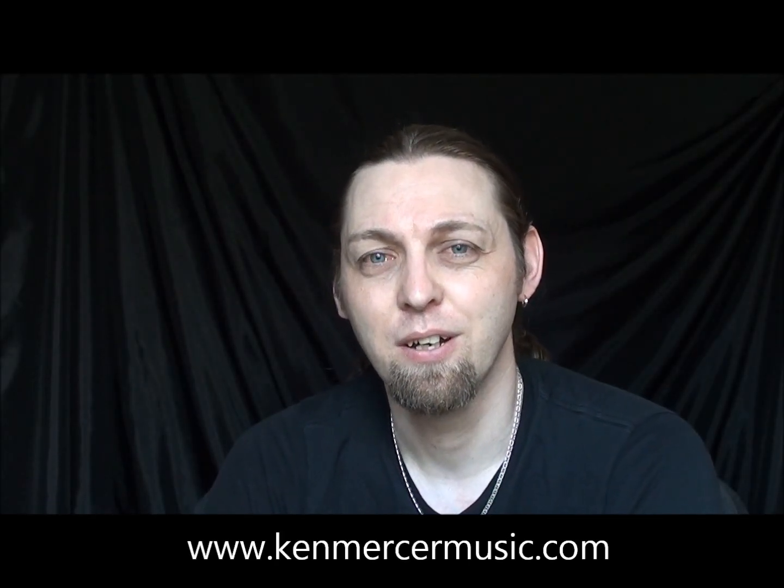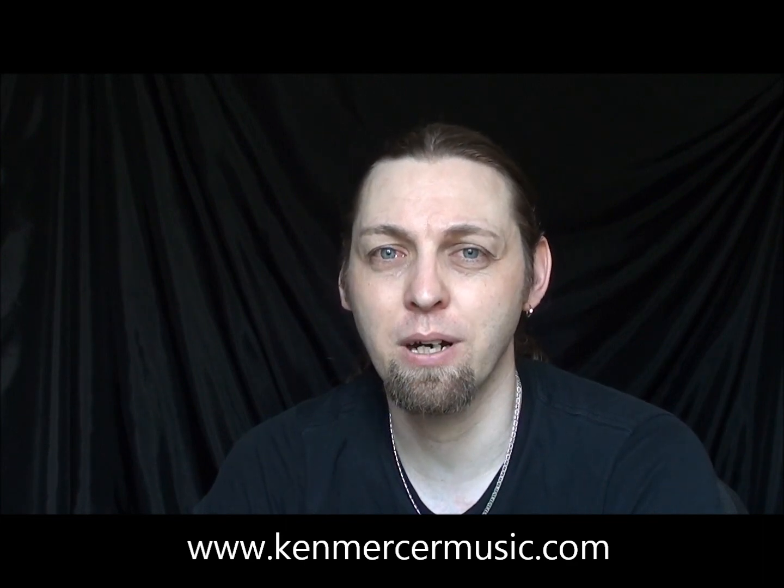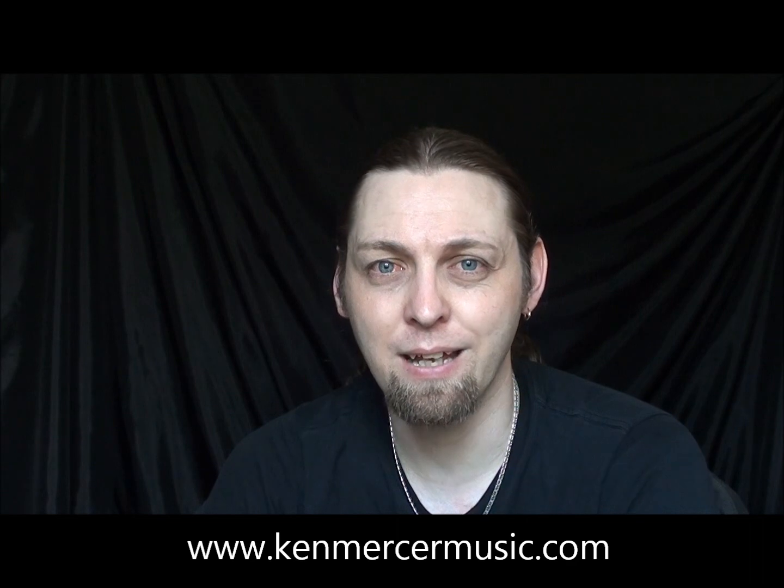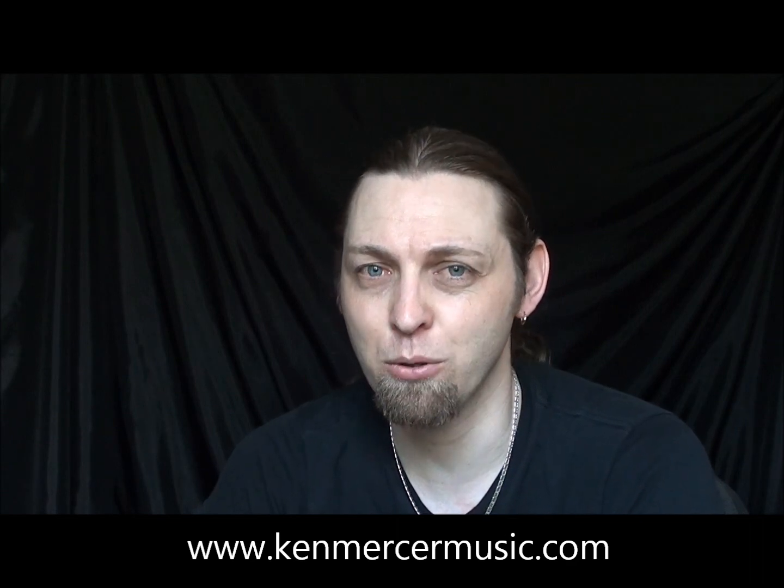Hi everyone, Ken Mercer here. Welcome to Ken Mercer Music Channel. Today I'm going to remake a video that I put on YouTube a few years ago. It's a tutorial of the introduction of Paul Simon's 'Father and Daughter.' I saw a few of you are still watching it and I thought I would like to make a better quality video for you, so here it is.